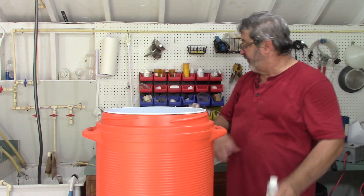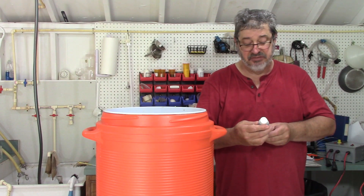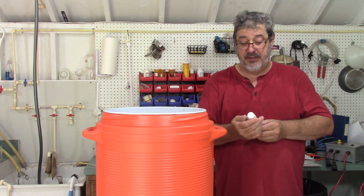This is new to me — I've never used this before. You can get it on Amazon or anywhere you want, or your brew shop.